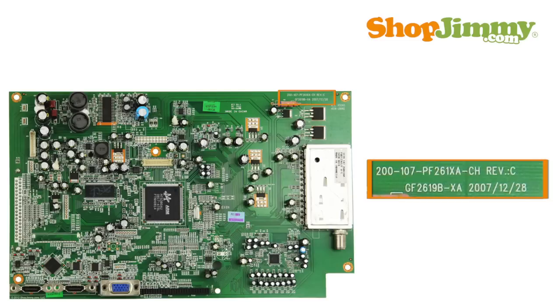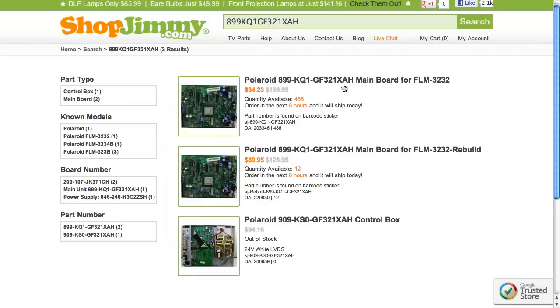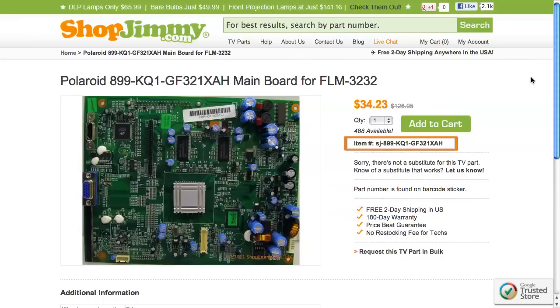Please note that numbers printed directly on the board are generic part numbers and do not guarantee compatibility. Search the part number on shopjimmy.com to find a compatible replacement. Typically, your part number will match the ShopJimmy item number.